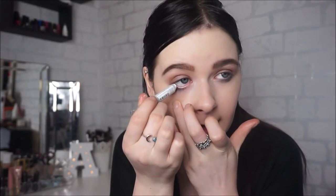Moving on to eyeliner — I'm going to be using my Milk Jumbo Eye Pencil and I'm just going to be running this in my waterline just to really brighten up my eyes.